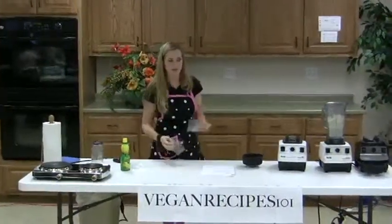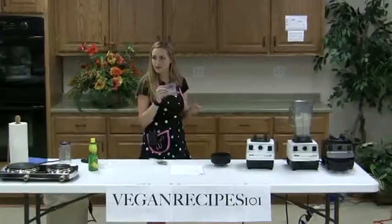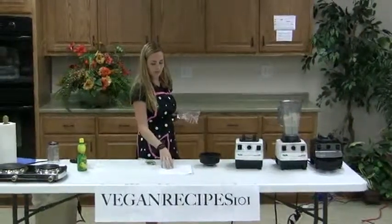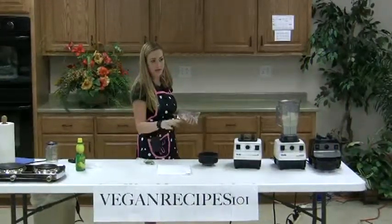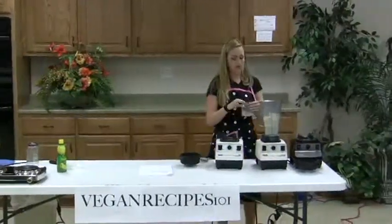Now I'm going to add my chives, and also I'm not sure if there will be enough dip. But I can add the vegan ranch mix — there are variations — and like I said before, your recipe is in there on the page with the ranch dressing. I'm going to add it so that we can have more dip.